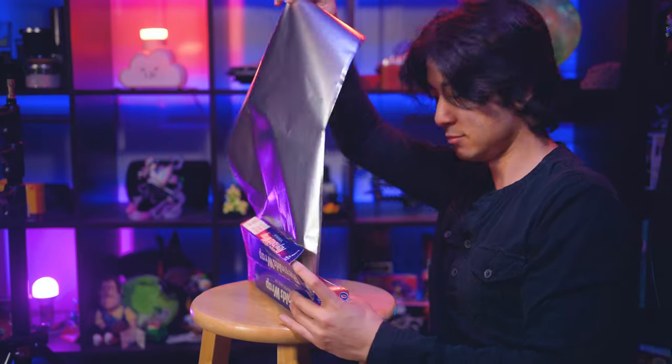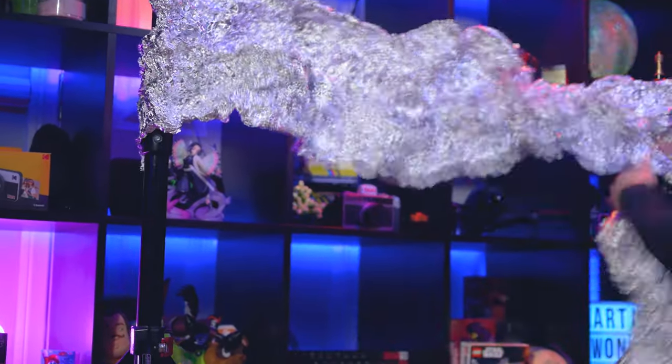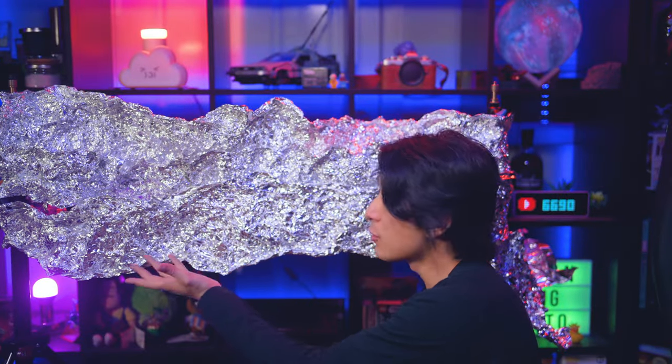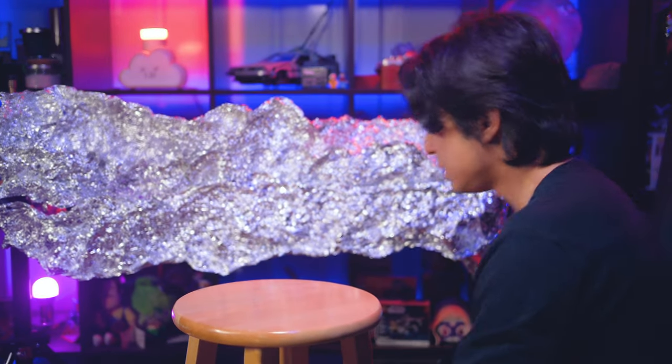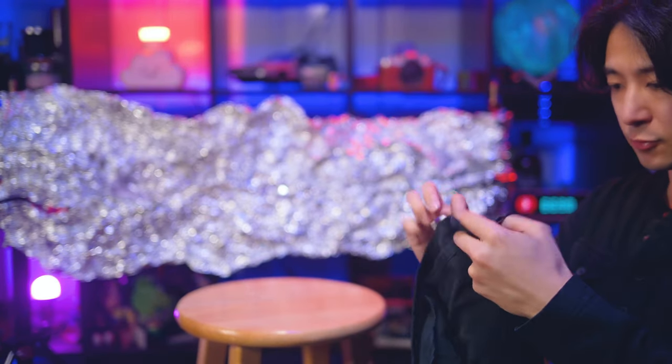There's some aluminum foil. Alright, next up I'm going to put my product here on this chair and drape a piece of black cloth over it.